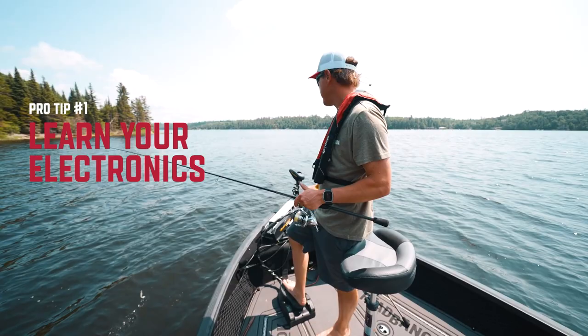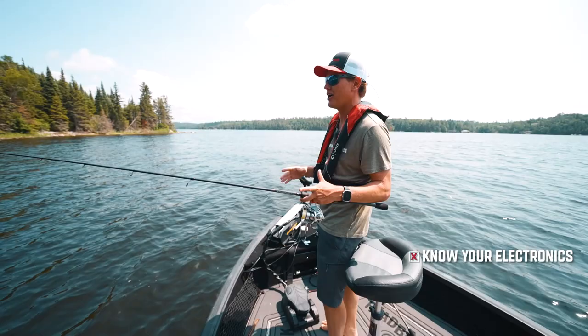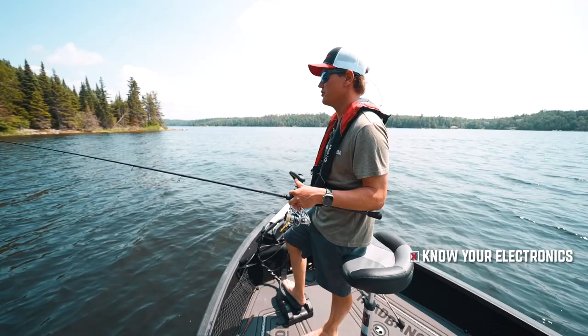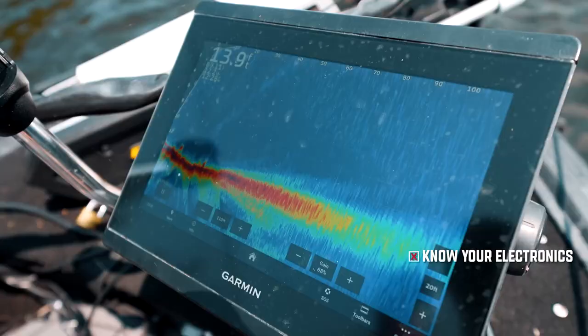Tip number one for leveling up your fishing game is truly learning your electronics. A lot of people get their graphs, live imaging, a basic 2D, a flash, or whatever it might be, and they put it onto automatic mode — automatic settings, the fish icon, all those things. The more you can get off the automatic settings, the more info you're gonna get out of these fish finders. When you turn it on to fish icon mode, sometimes it'll clump a group of baitfish and show up like a little fish icon.